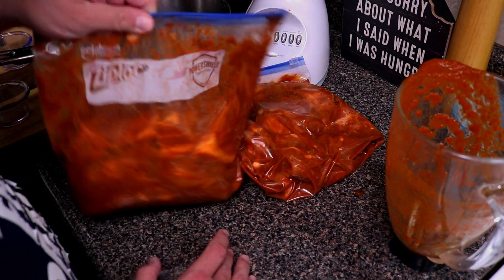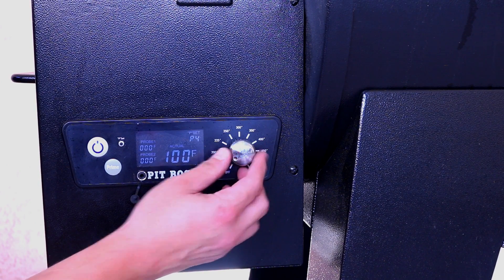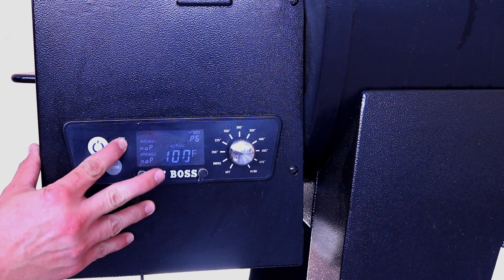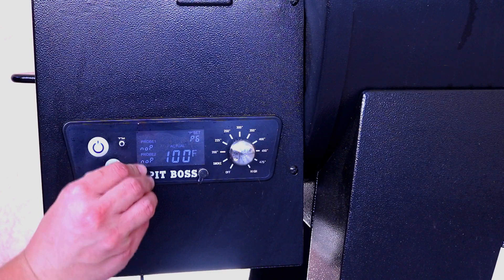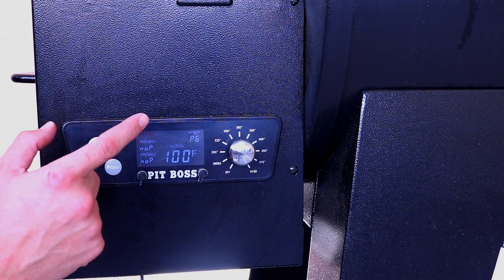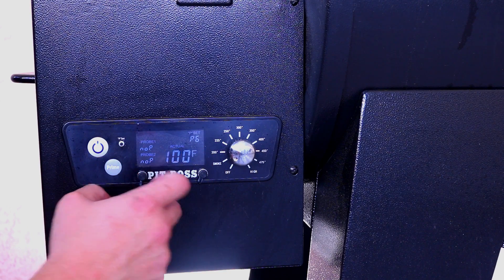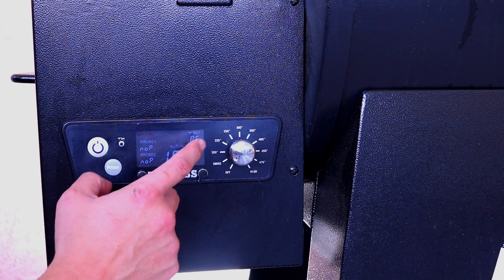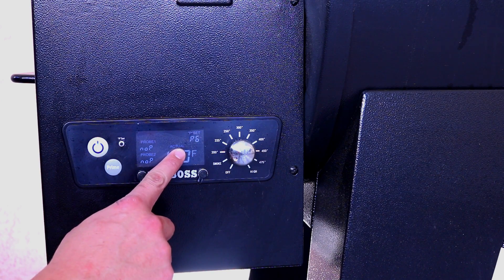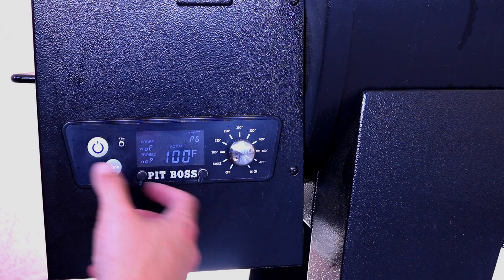Let's get this in the fridge and I'll see you out at the smoker. We're gonna go ahead and turn on the Pit Boss and set it to smoke, changing the P-setting to P6. The wood pellets I'm using are a mixture blend of hickory and the fruit blend from Pit Boss. The lower the P-setting, the more heat and less smoke flavor; the higher the P-setting, more smoke flavor and less heat.